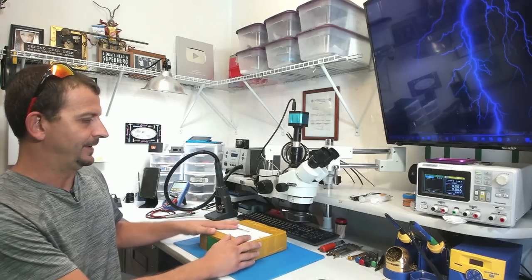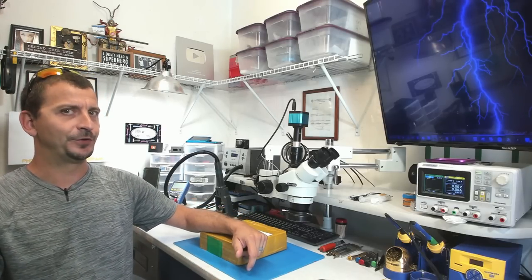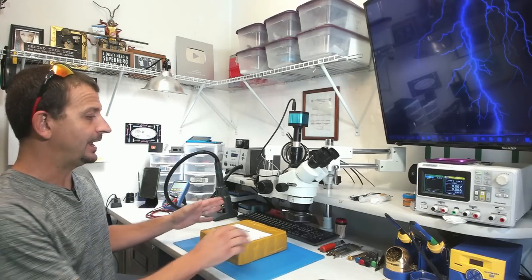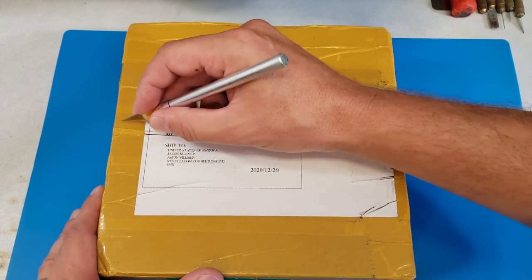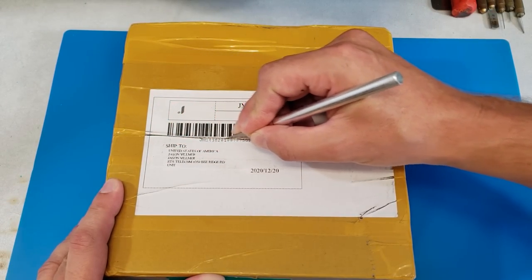I'm actually pretty stinking excited for this one. Hey everybody, Jason here. I hope you're all doing really good. Today I'm going to be having a look at the all-new BL8800 Pro from Blackview. Let's not waste any time screwing around here and let's get this thing open right on up.